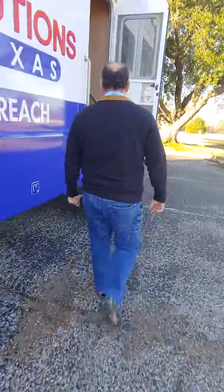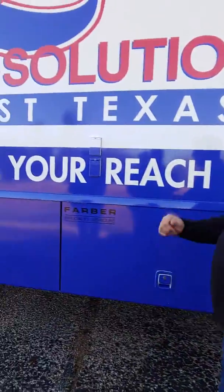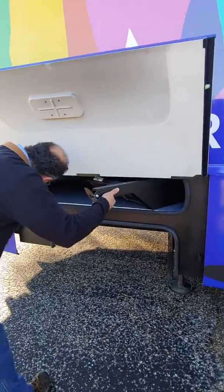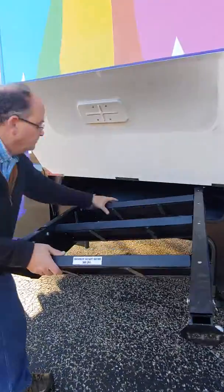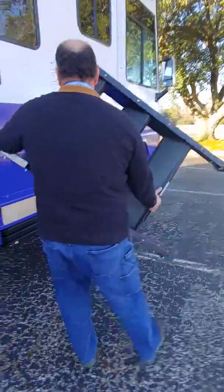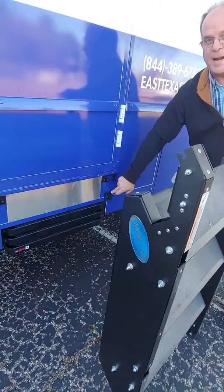These are heavy-duty steps. These steps will wear out really quick. Max weight 500 pounds. This has a sensor on it — when it touches here, it automatically keeps the steps in.